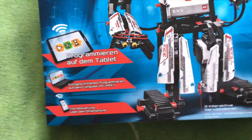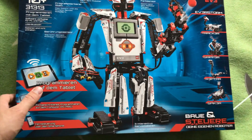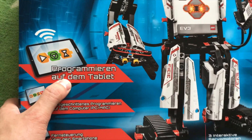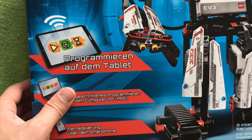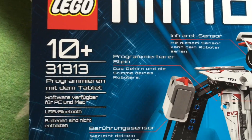It wasn't a huge bargain — I thought it was 200 pounds but it was 219. Inside the box we have the Mindstorms robot, and as you can see the text says 'programmieren' which is German. I bought it from Amazon UK.